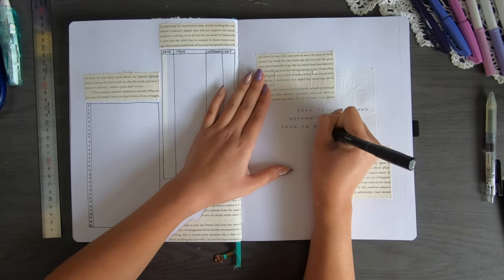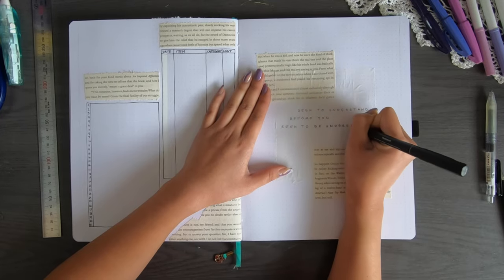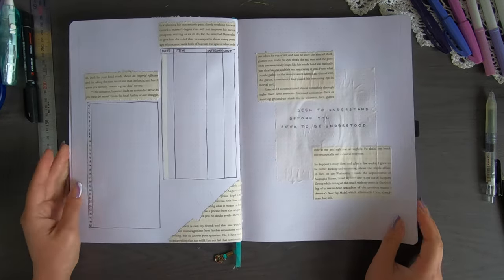The quote I wrote was 'seek to understand before you seek to be understood' and I thought that really resonated with me this month. Let's move on to the next page.